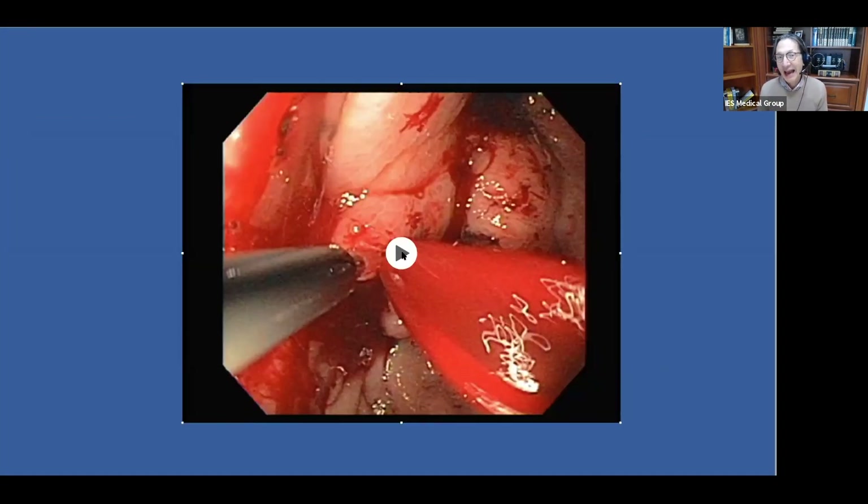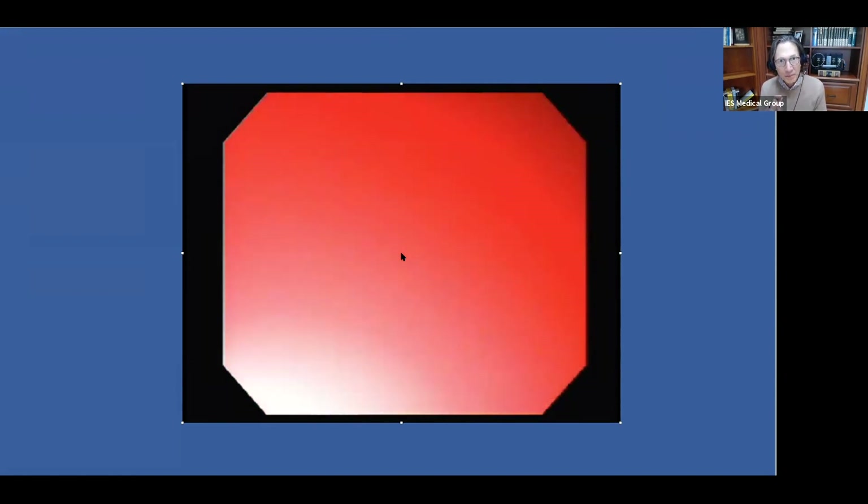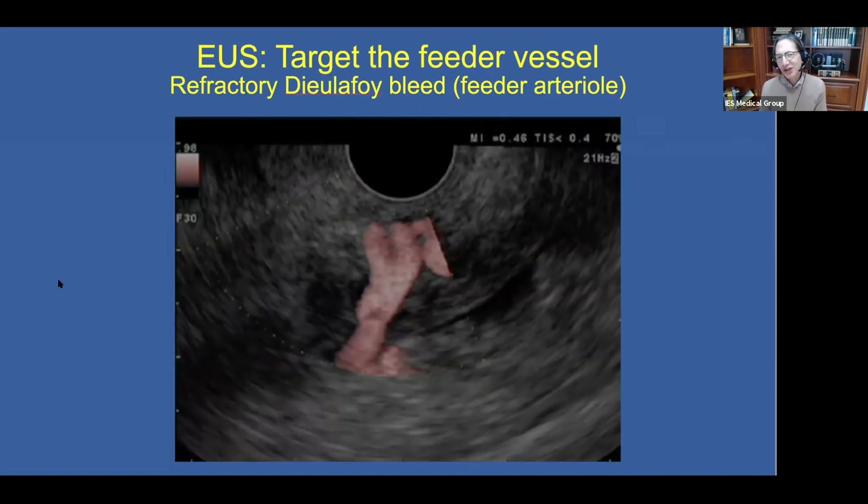Here you can see a gastric varix that was punctured under endoscopic guidance. But as soon as we made our puncture, we get a gush of blood that completely reds out our view. In a situation like this, if you have EUS, you can now switch to the EUS image to guide your treatment. EUS allows us to target the feeder vessel.